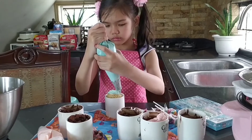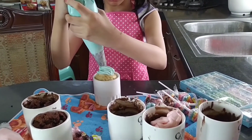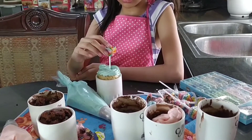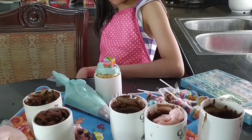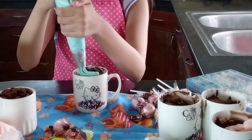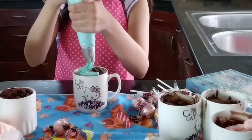Right now Joyce is very excited to decorate the mug cake using all-purpose cream. We wanted to create an ice cream mug cake, which is one of our favorite desserts.